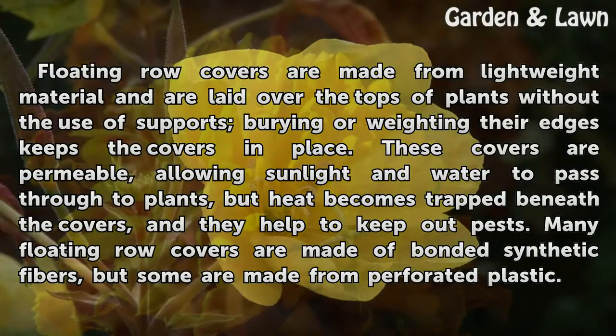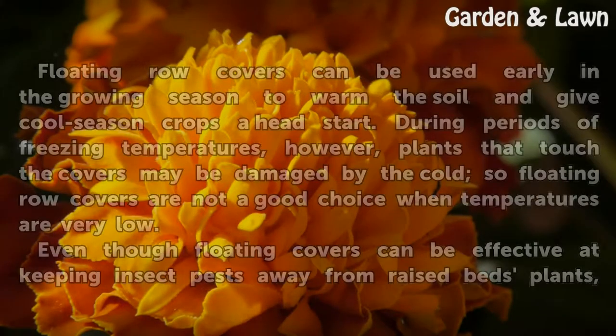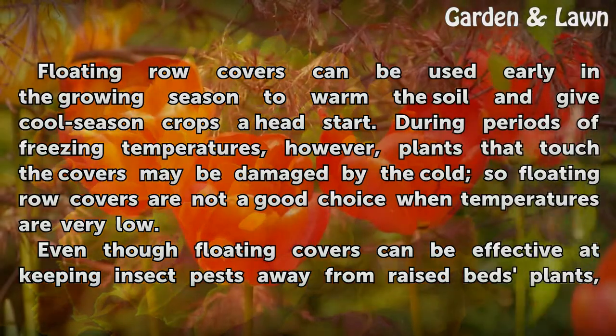Many floating row covers are made of bonded synthetic fibers, but some are made from perforated plastic. Floating row covers can be used early in the growing season to warm the soil and give cool season crops a head start. During periods of freezing temperatures, however, plants that touch the covers may be damaged by the cold, so floating row covers are not a good choice when temperatures are very low.